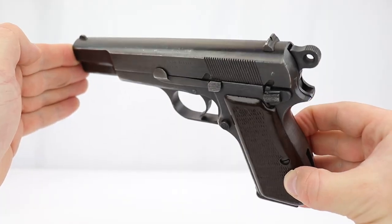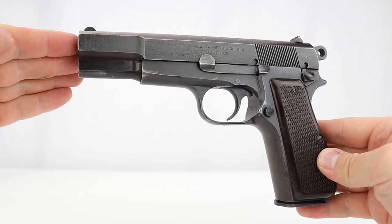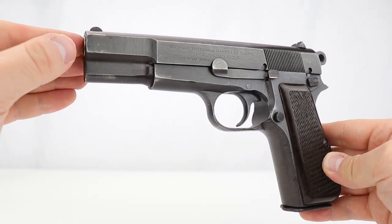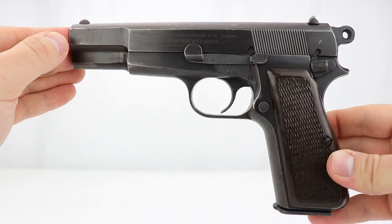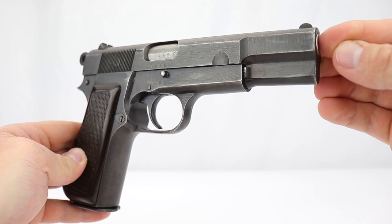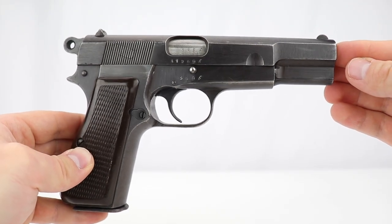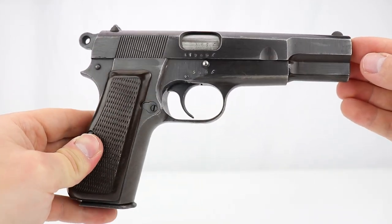Hey guys, welcome to another Walk-in Wednesday. Today I have a gun and then a series of guns that I want to show you. You may recognize this right away as a Browning High Power. If you collect these, you can see pretty quickly that this is a late-war Nazi High Power, and it's even more special than that. I want to go into why this gun is particularly special and a rare find, but first let's back up and talk about the Browning High Power.